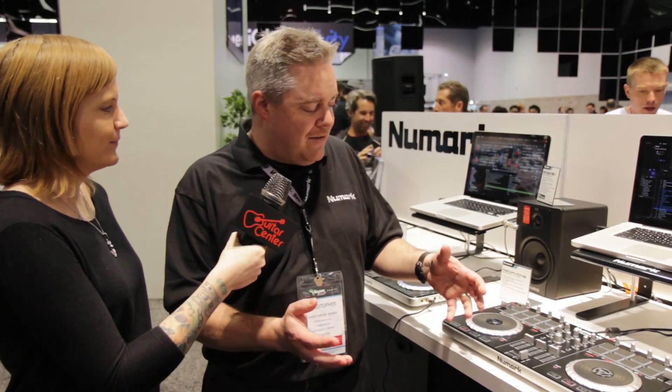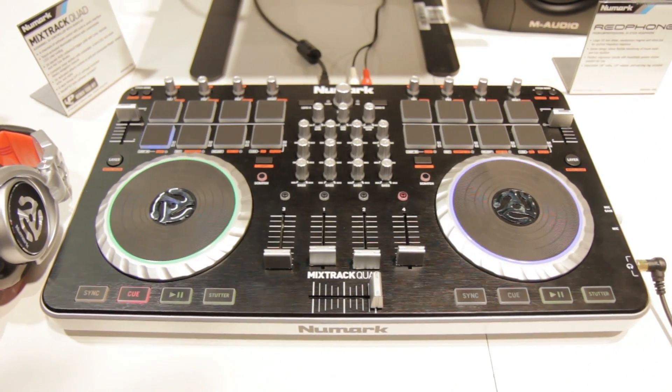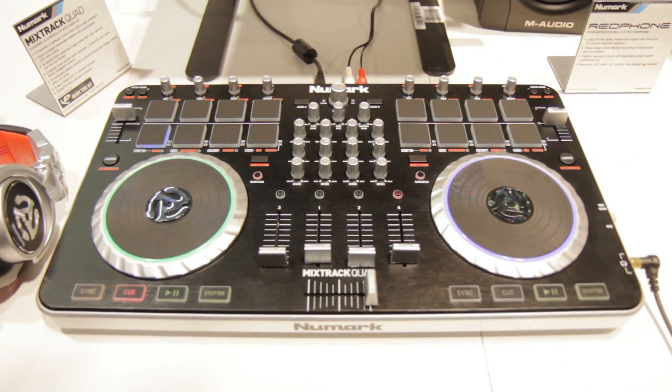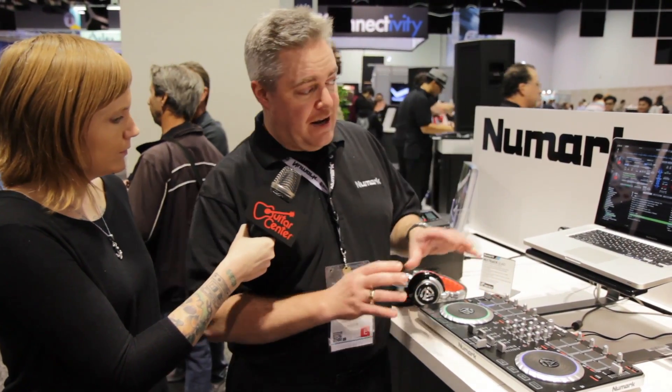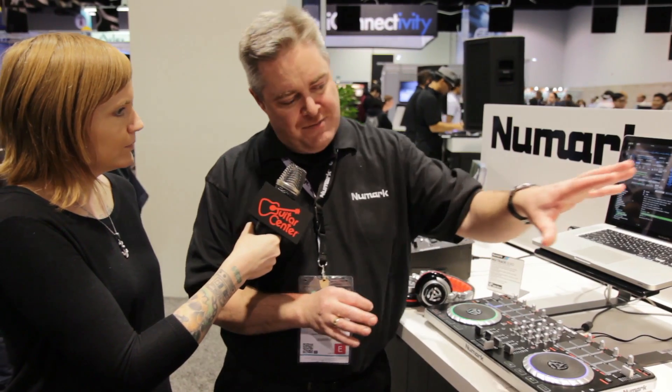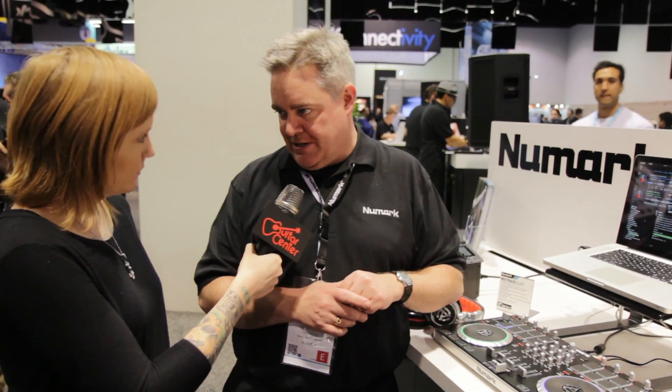Say you're a DJ that wants to do a little bit more — for that we have the Mixtrack Quad. This is $349. With the Mixtrack Quad it gives you four channels of control and we get a couple of softwares in the box. So you get your Serato DJ Intro — let me correct myself: Mixtrack Pro 2 has that software right now, and Mixtrack Quad will have that in the springtime.